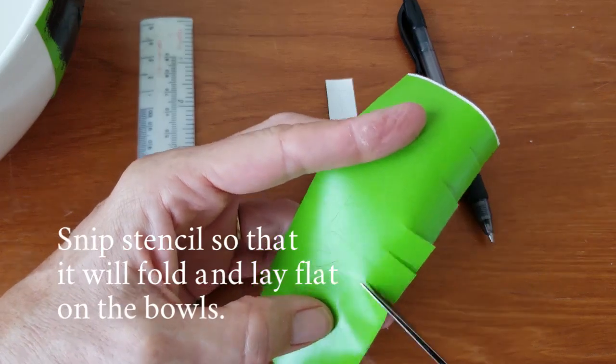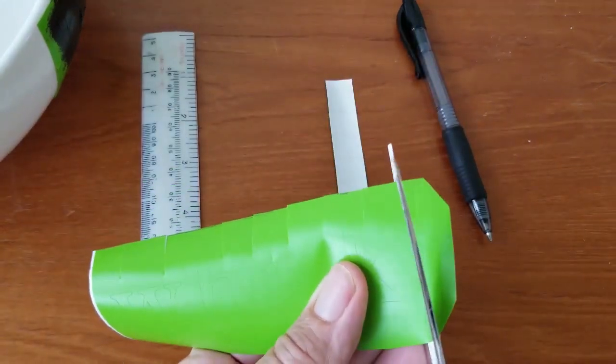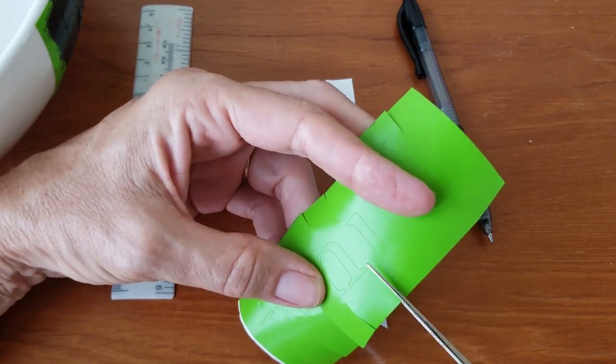Then I went and snipped the stencil all around. This is just to help it lay flatter on the bowls. These bowls didn't have a bunch of taper, but they did have some. It's just hard to get a stencil to lay flat unless you really cut in a lot of easing, which is what I'm doing here.